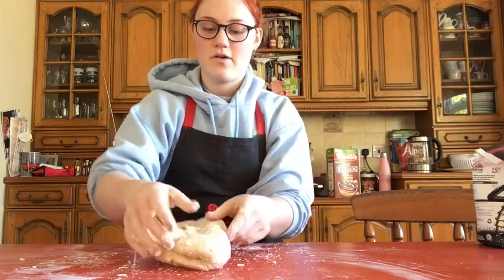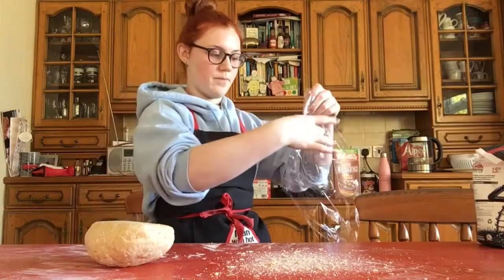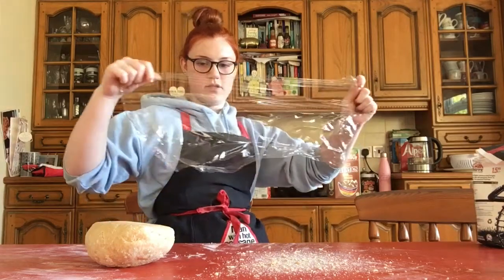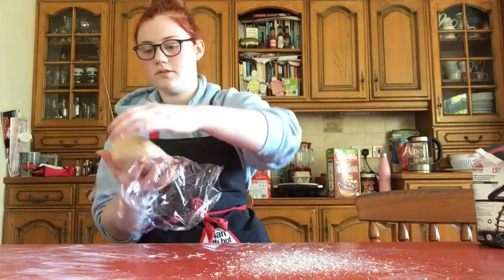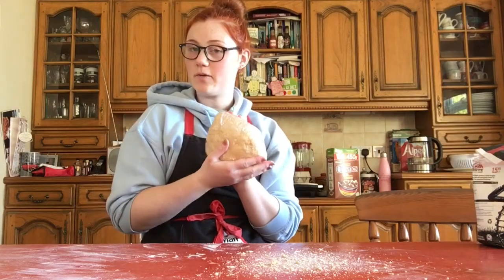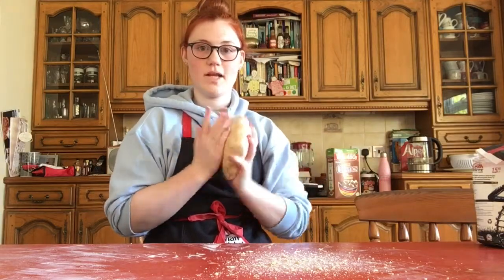As you can see now, it's turned into a dough. Now you're just going to knead it out until it's very nice and smooth. Then you're just going to grab some cling film and pop it on, wrap it up all nice and tight.